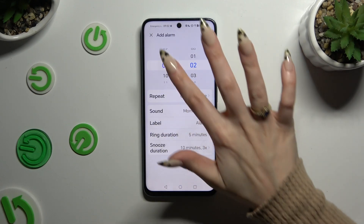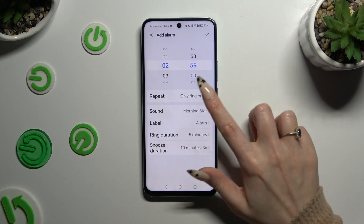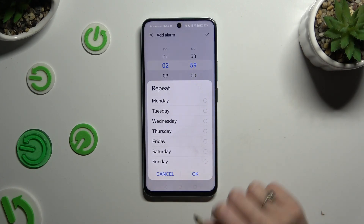At the top, set up an hour. Then click on repeat and pick the days of the week that you wish to set up.